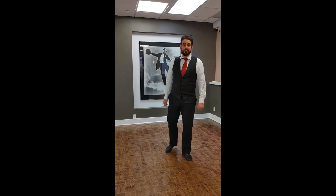Hey everybody, this is Thomas here at the Fred Astaire Dance Studio in Ottawa, and today we're going to talk about our waltz.